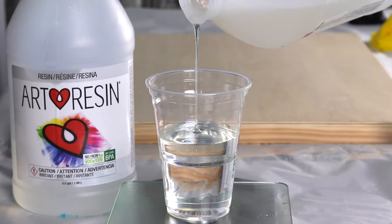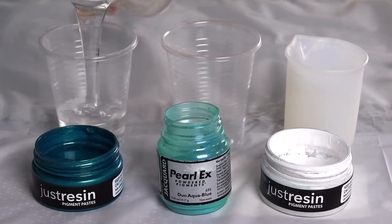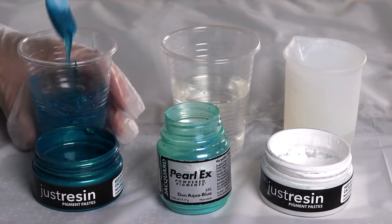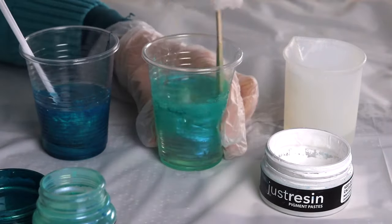Jumping right into this tutorial today, mixing equal parts of Art Resin. I stir it slowly for five minutes before pouring it into cups. The first color is Turquoise Lustre by Just Resin, Duo Aqua Blue by Pearl X powder pigments.